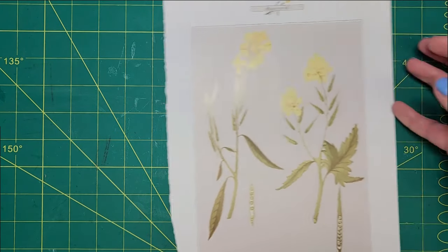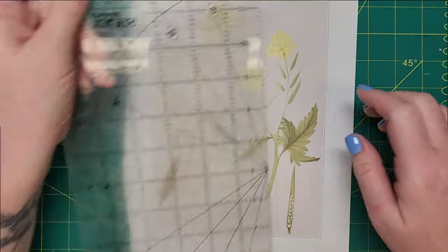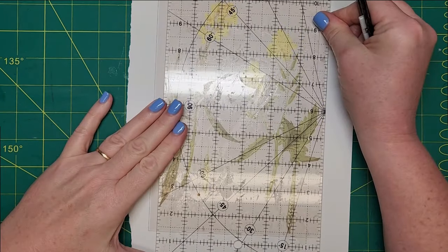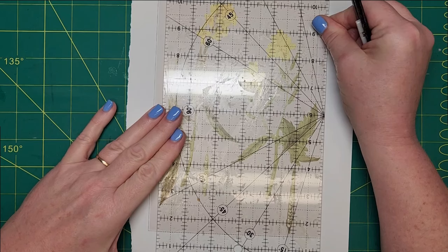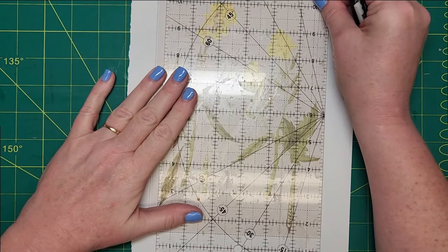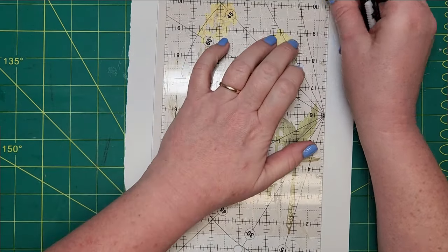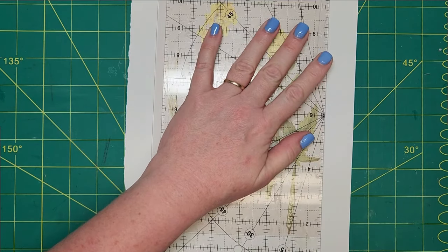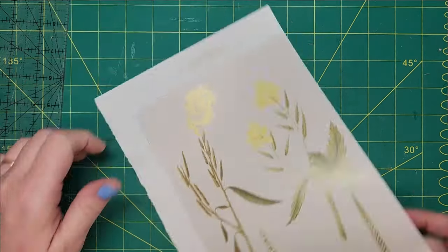So it looks like I can trim off the margins. As soon as I put my hand on it, I moved it. So happy Wednesday, or halfway through the week. It's been a crazy, crazy busy week at the office.